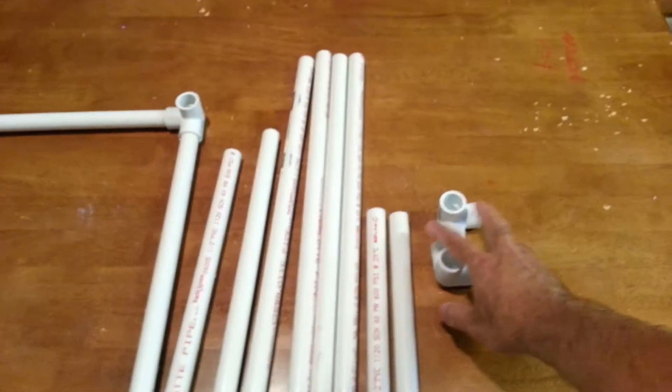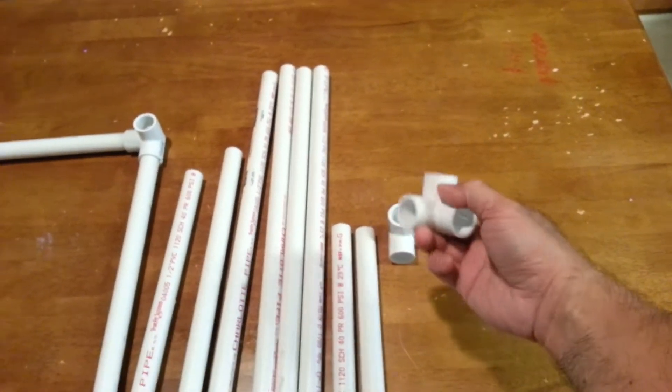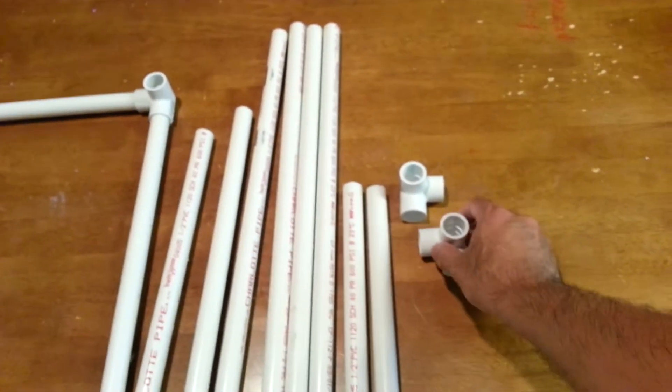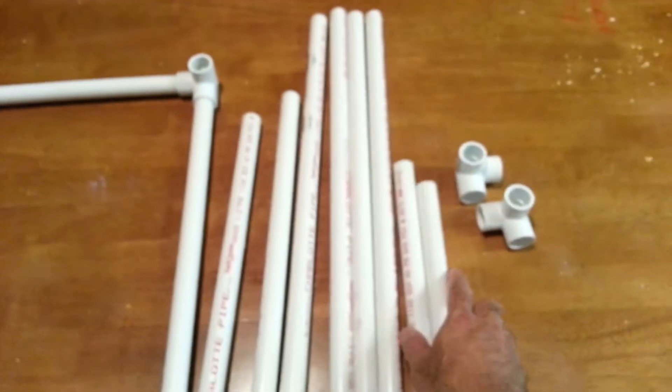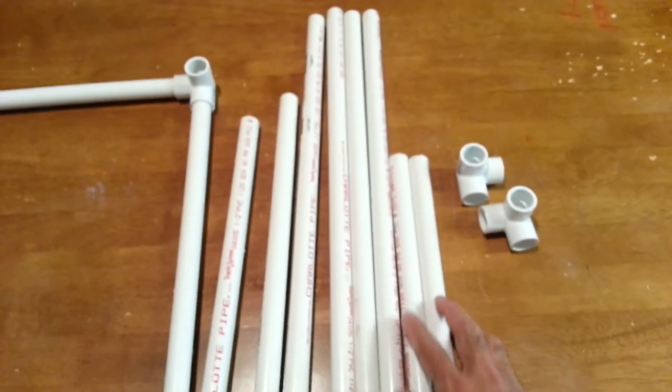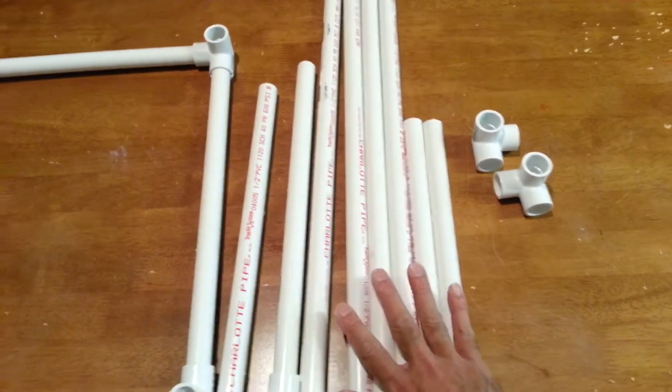You will be needing eight of these three-way 90-degree angle PVC fittings, and 12 pieces of PVC pipe cut to any size, any length that fits your needs.